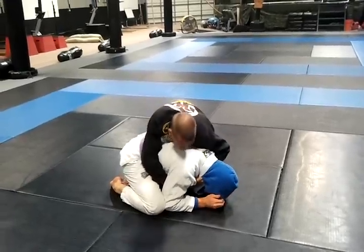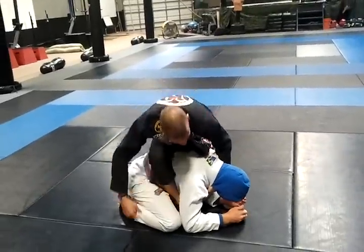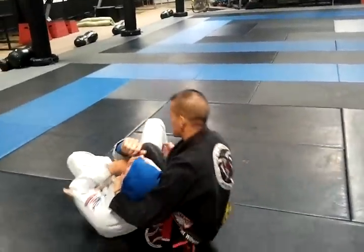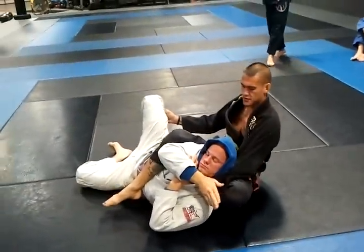I'm going to bring this knee in here and I'm going to step over Clayton right here. From here I'm going to roll forward into this position, grab his pants, finish here, and finish with the bow and arrow.